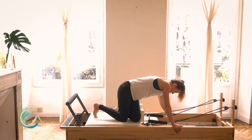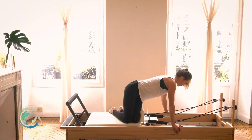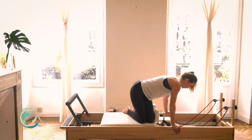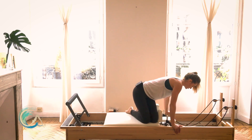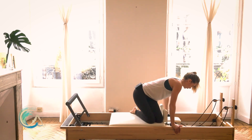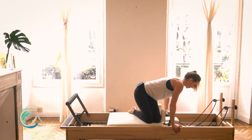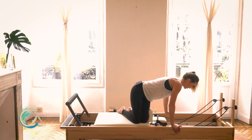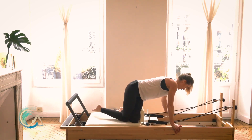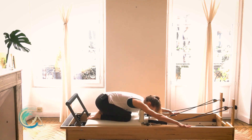Go ahead and shimmy around to the other side so that your left knee comes in front of the right shoulder block, right knee squeezes to left knee. Square your shoulders, exhale, inhale close. Good — no movement forward and back in the upper body. Last one, and close your carriage.